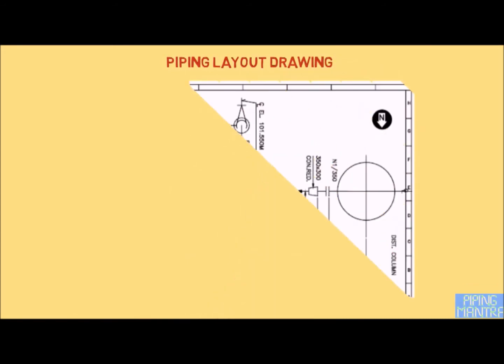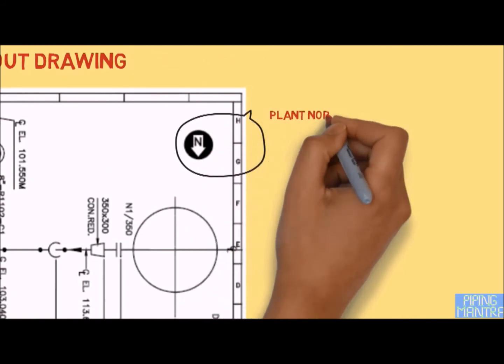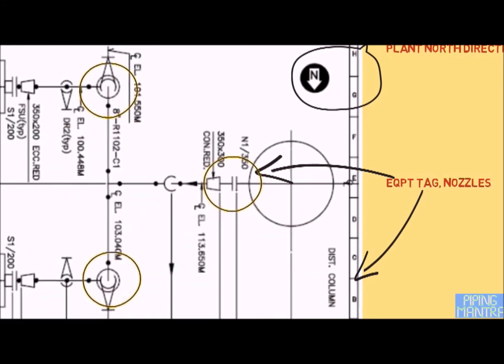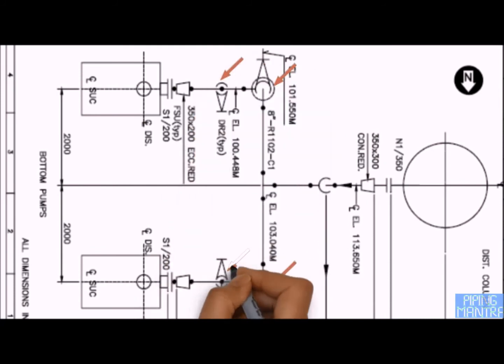At the end, let us take one example of what the piping layout drawing should contain. First of all, plant north should be marked and matched with the plant. Equipment shall be indicated with piping nozzle, instrument nozzle, and other nozzles. All flange joints must be shown. The following valves shall be indicated with proper symbols to differentiate types such as gate valve, ball valve, globe valve, butterfly valve, and check valve, with hand wheel direction and spindle orientation.